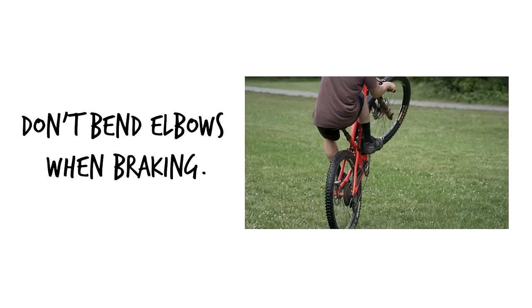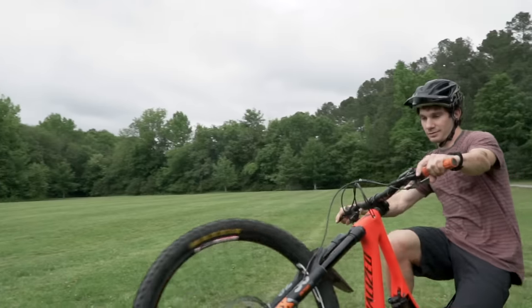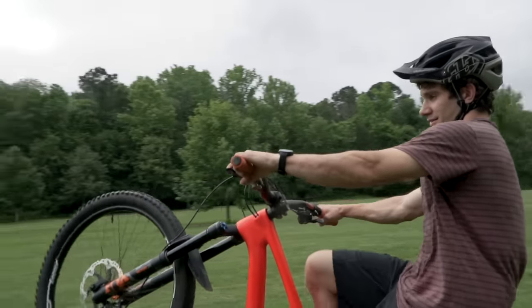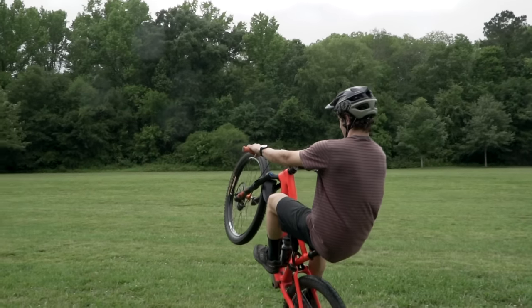One common mistake that I see riders make is bending their elbows when braking. You want to keep your arms straight, your shoulders back. This keeps your body weight behind the rear axle, and you're going to have to trust that that rear brake will work.